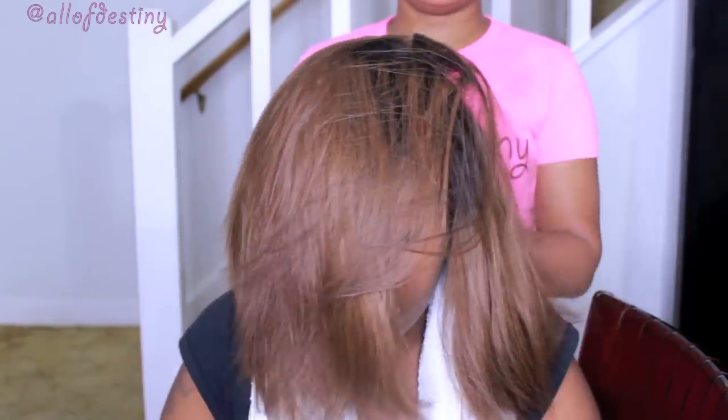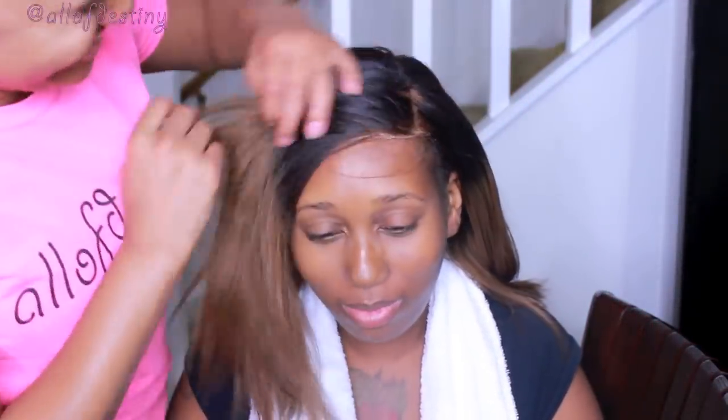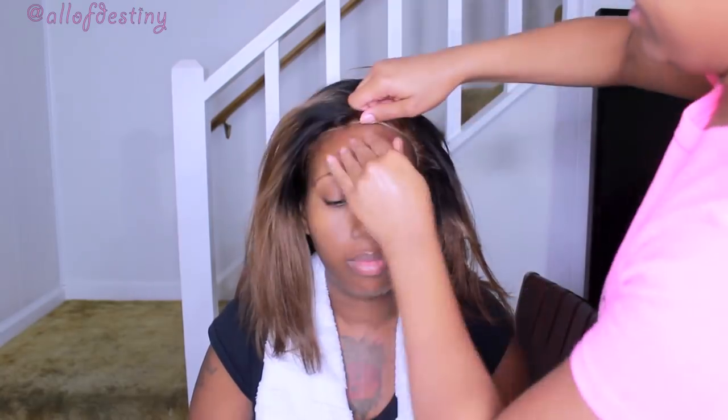The style is a side part yaki straight at 160% thick density. All the details will be in the description box down below. I have my cousin hold the front portion of the wig, and I like to pull the elastic band back first and place that on the nape of the neck. Then I gather and pull the rest of the wig back, using the back comb to tuck underneath the elastic band, and then proceed to adjust everything to make sure it's comfortable.